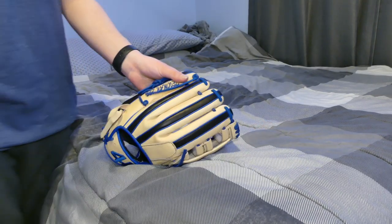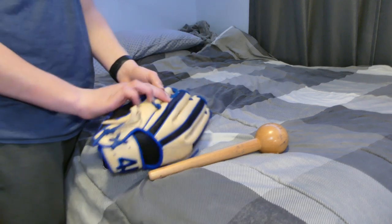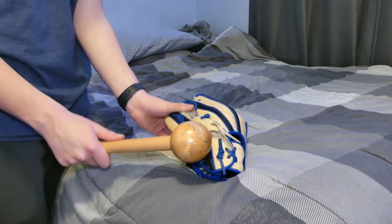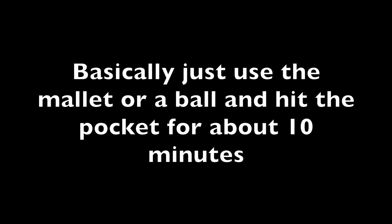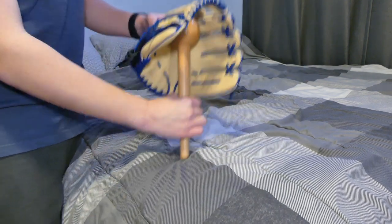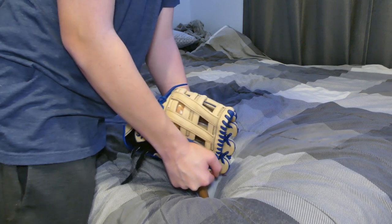Now we're going to flip the glove over to its other side and do the exact same thing we were doing with the thumb side. Close it the way that you want it, flip it over to the pinky side, then pound it in the exact same spot on this pinky side. Do the same thing you were doing on the thumb side for about five to ten minutes. To help break in this pocket even more, set your glove mallet right in that pocket, then take the top of your glove and push it into the glove mallet — that helps stretch out the leather of the palm.